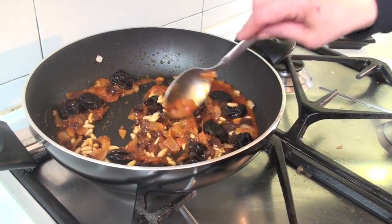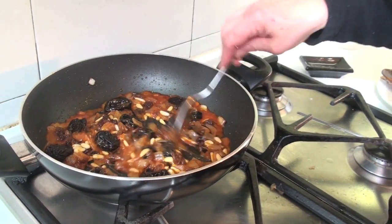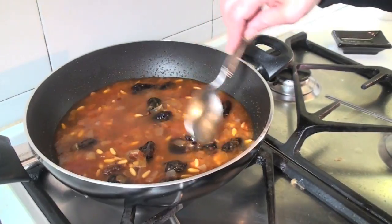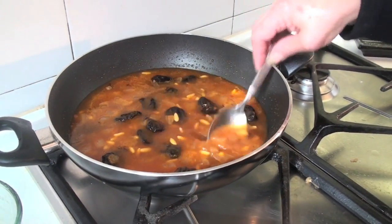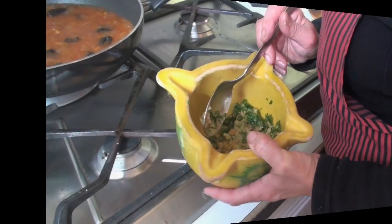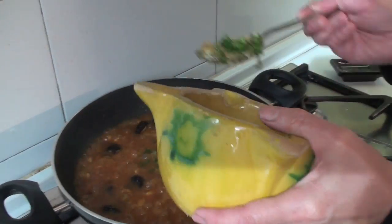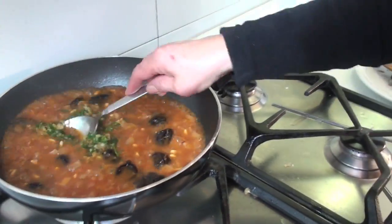Then we will add water — I forgot to mention it when I listed the ingredients. We will now add the water. For now I am not adding salt, waiting to see how the bacalao is, because sometimes it is a little salty and it won't need extra salt. Always taste it. After about 5 minutes we are now going to add the picada. We will let it cook for another 5 minutes or so.